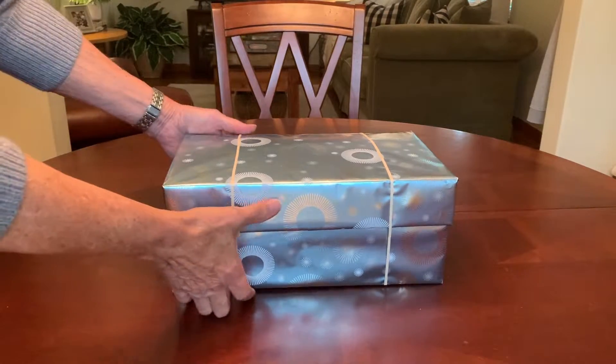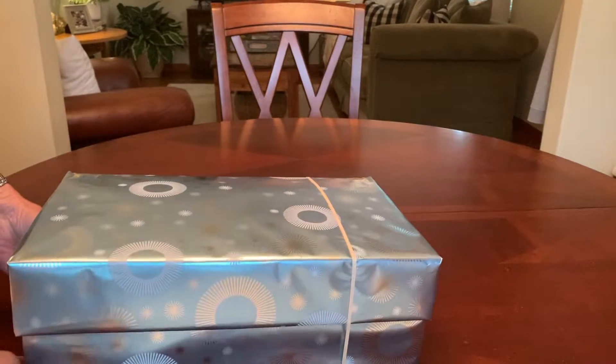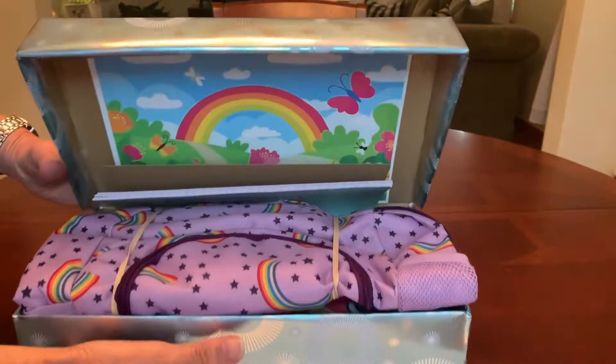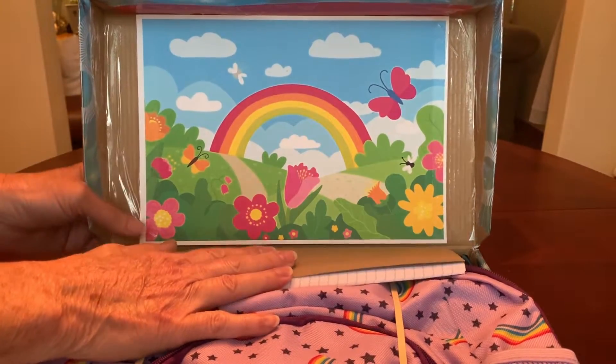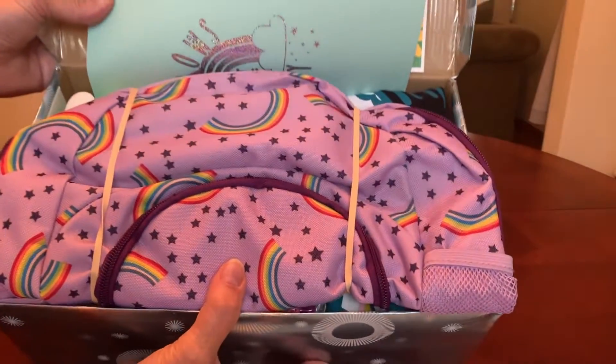Today's shoebox is packed for a 10 to 14 year old girl and the theme is Over the Rainbow. I used some free rainbow clip art to decorate the inside lid of her box to coordinate with her theme. When she opens the box, this is what she'll see.